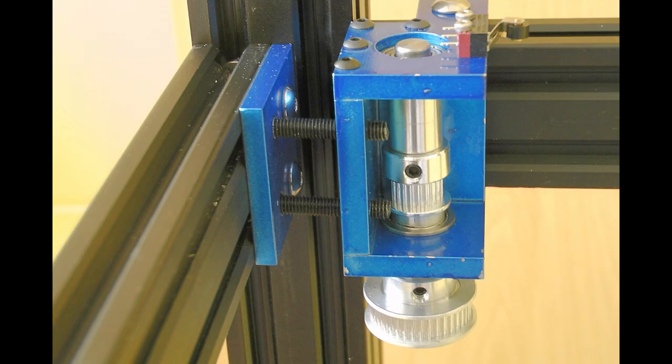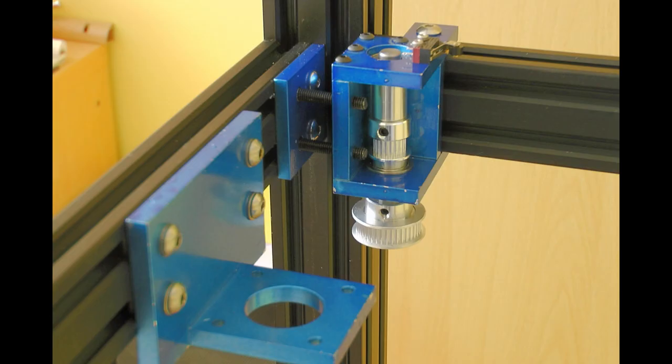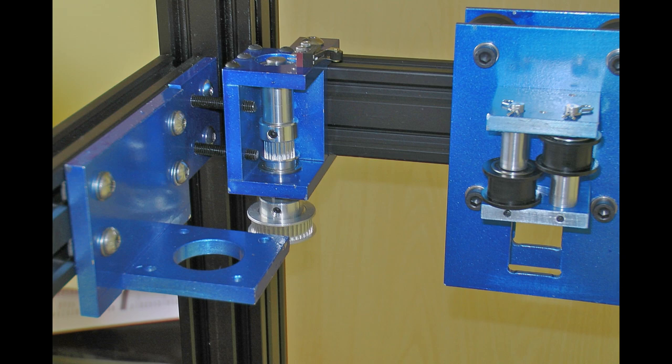If I was starting again with the belt tensioner, I was using two captive screws, but I would probably just use a single screw. Because of the way it goes together you have to turn both screws simultaneously and you've only got about a quarter of a turn on each. So if I was starting again I would just use one tensioner screw rather than two.